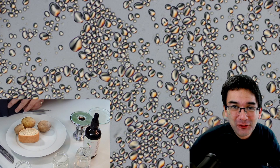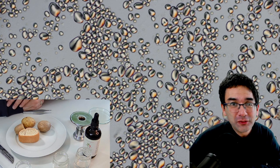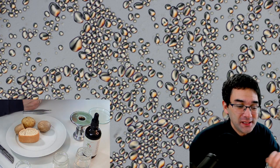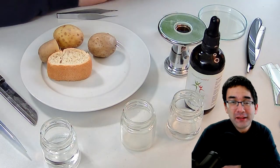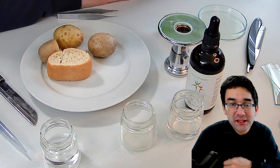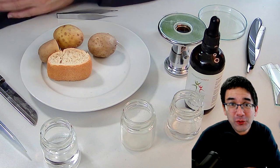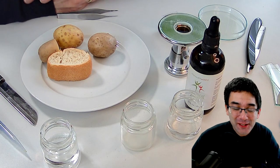You can see the setup is a little bit different today — you can see not only the microscopic image in the background but also my desk in the corner. I'm going to show you a whole bunch of different techniques that you can use so that if you have a microscope at home, you're able to copy the things I'm doing right now.